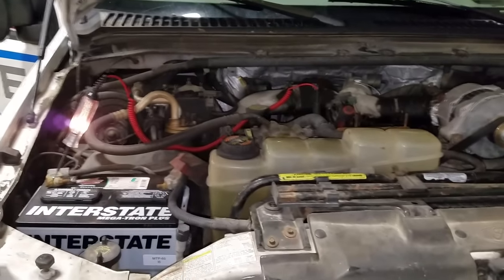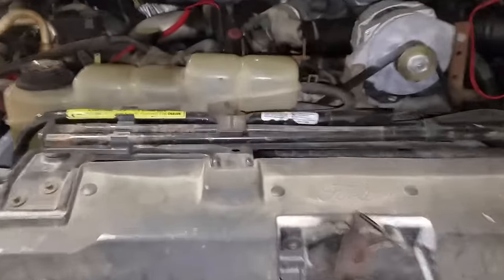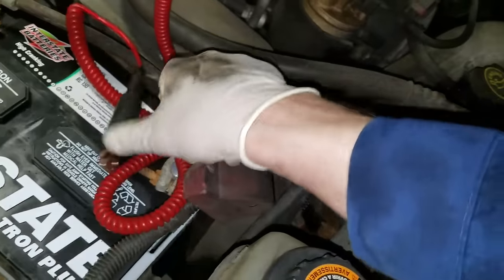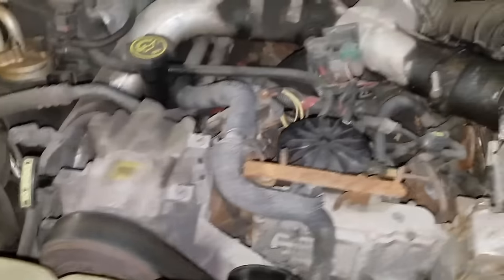I drove it in by clicking the relay on and it started up and fired good. So that's just to check if the system is functioning. If you've ruled all that out and everything's working fine but the vehicle still isn't starting, there's a good chance you could have some bad glow plugs.